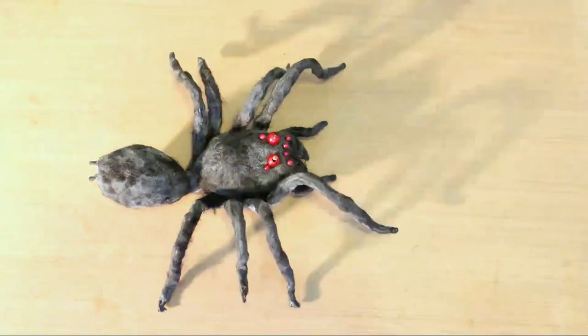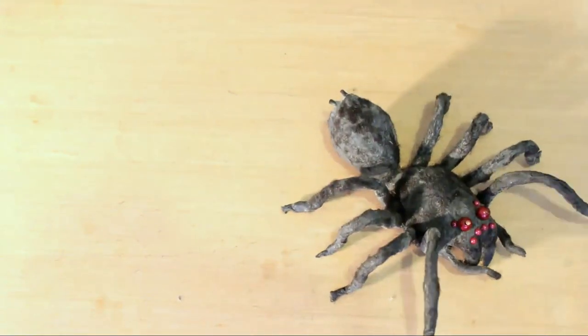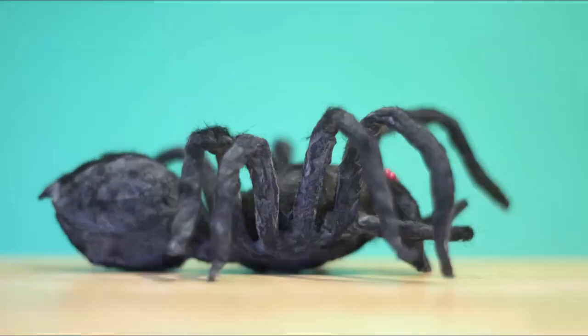All you need do now is animate your spider. I did some research on how spiders walk and got it as close as I could. If you shoot against a green screen, you can composite your spider into your footage any size you want.